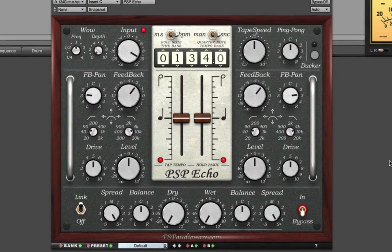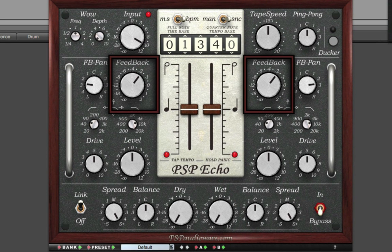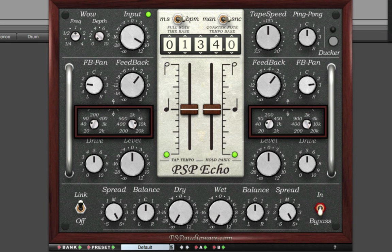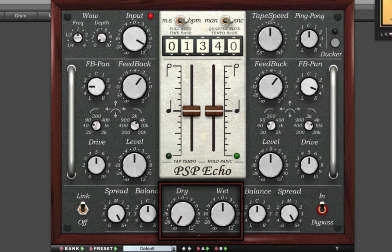In this example you're listening to a live drum kit, completely dry, but I've set some extra feedback, narrowed the stereo image, narrowed the filters, and hyped the input. Have a listen to what these drums sound like through PSP Echo, set to 100% wet.